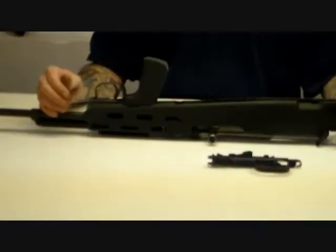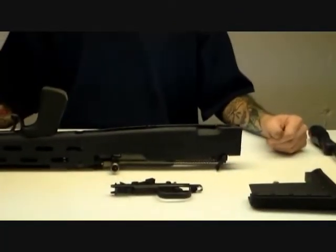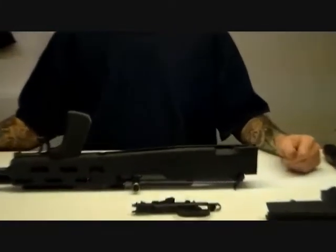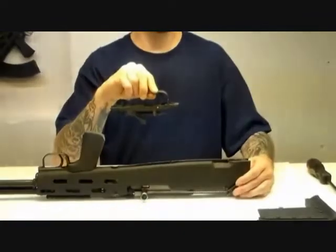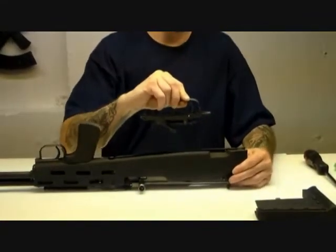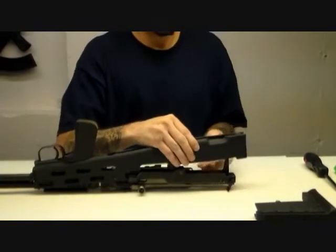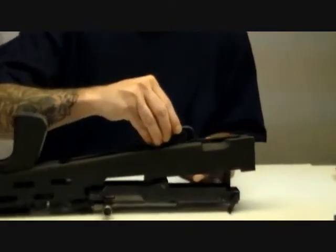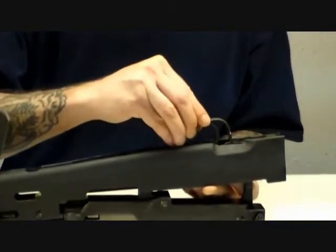Once it's down in position, take the trigger group — you may have to lift up on the rear of the rifle stock to allow your hand to get underneath to push the puller up into position. What you're basically going to do is fish down through the opening with the trigger group and just put the trigger bar through the hole on the puller.